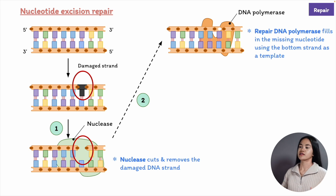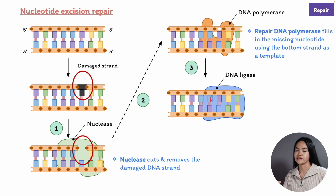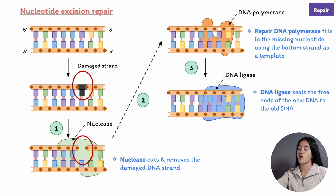Once the repair DNA polymerase has filled in the gap, there's a break in the sugar phosphate backbone of this newly repaired strand. This break is sealed by DNA ligase—the same enzyme that joins the Okazaki fragments during replication of the lagging DNA strand.